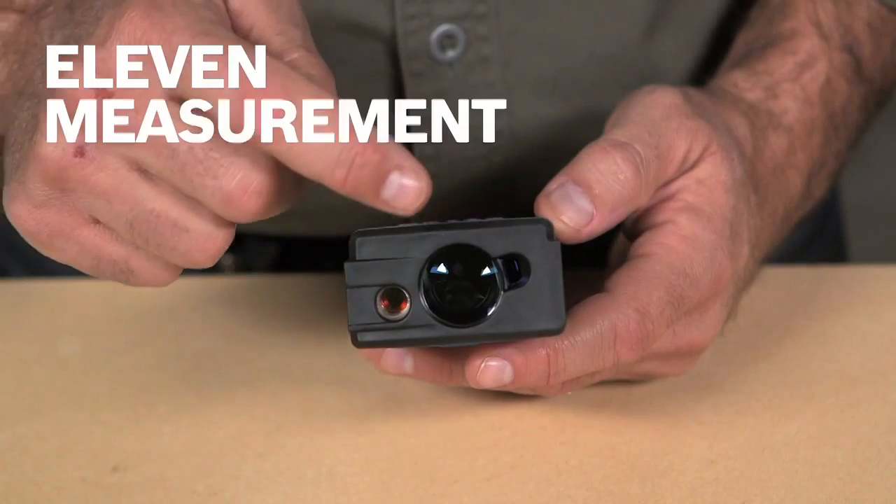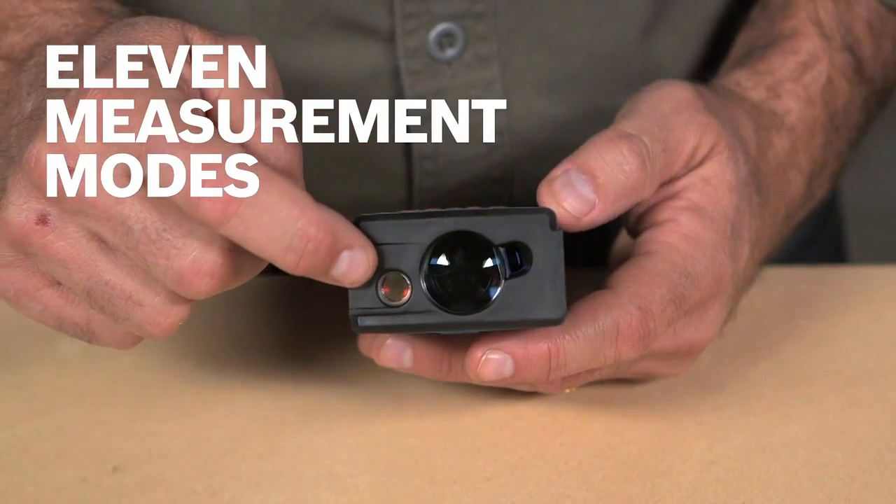Beyond its exceptional range, the GLR-825 features 11 measurement modes to cover a wide array of applications: length, area, and volume of course, but also minimum-maximum to help you find the shortest or greatest distance from a given point, or real-time measuring to use like a tape measure.